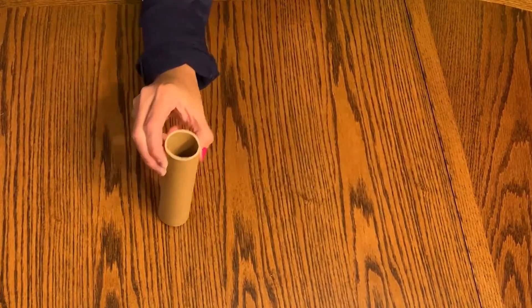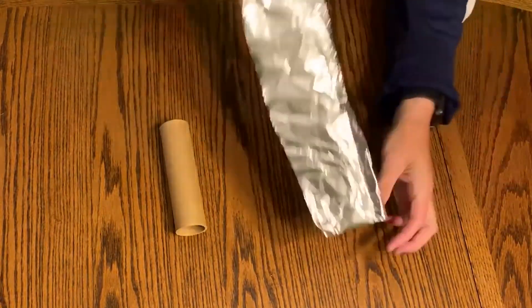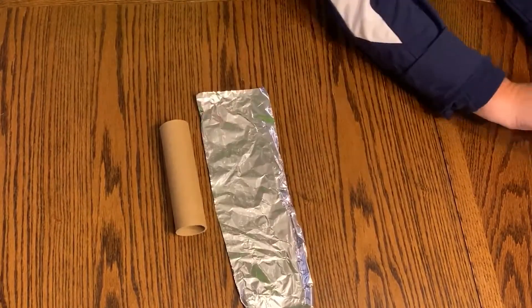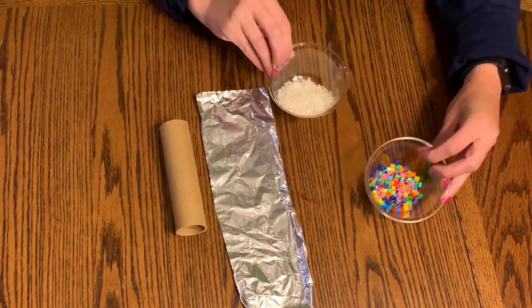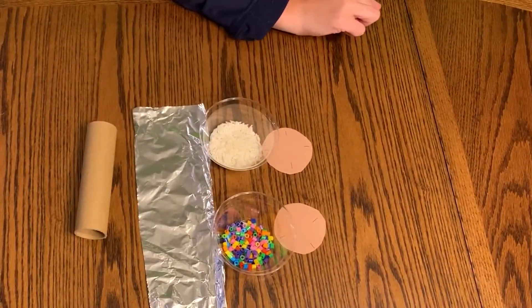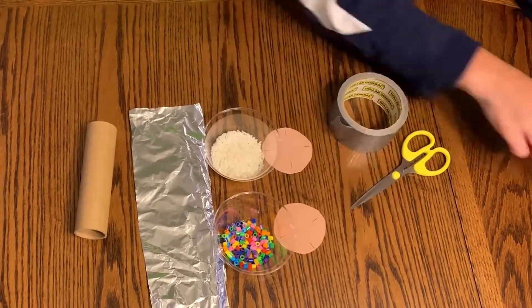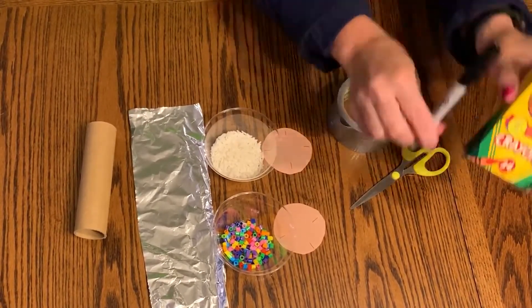First you'll need a paper towel tube, some aluminum foil, dry rice or beads, some construction paper circles, strong tape, scissors, marker and crayons.